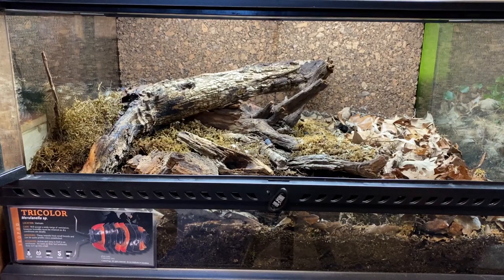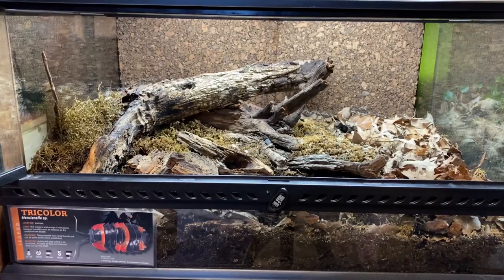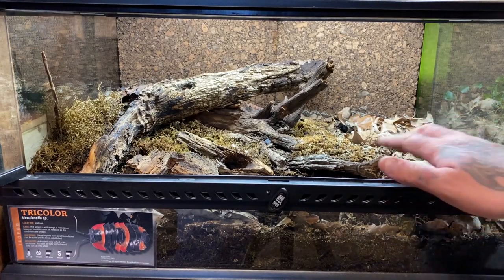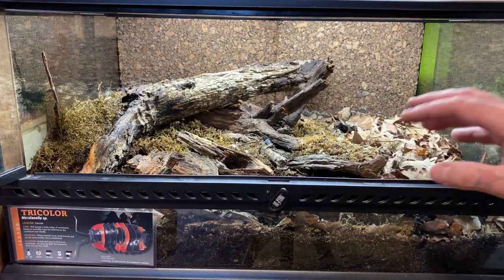Hey, welcome back! Today I thought it'd be a good time to give you guys an update on my tricolor isopods. The vivarium doesn't look anywhere as nice and pretty as it did when it was originally set up — it was very challenging to keep the native mosses alive and thriving.